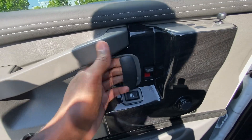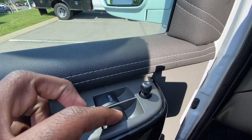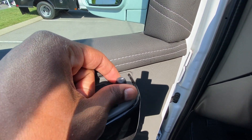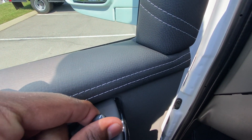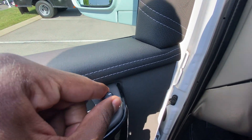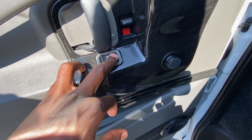To the door panel, we have door lock controls, one-touch-down for the driver's side, and regular power window for the front passenger. Power mirror controls let you pick the right side, left side, or offset in the middle, and you can adjust either side. The power door lock control is right there — lock and unlock.